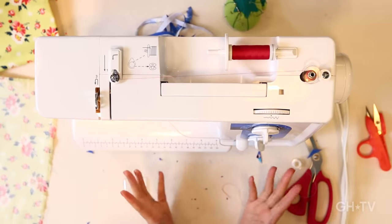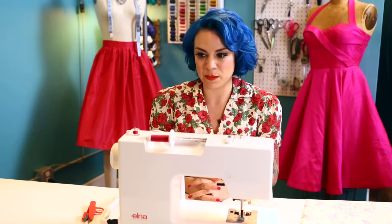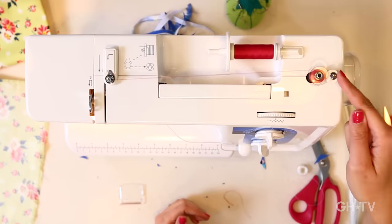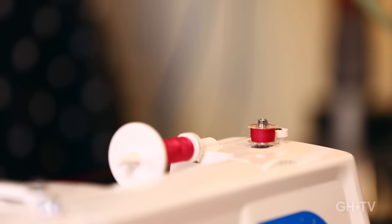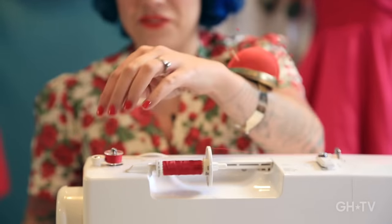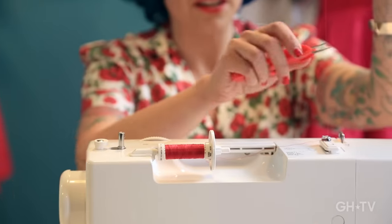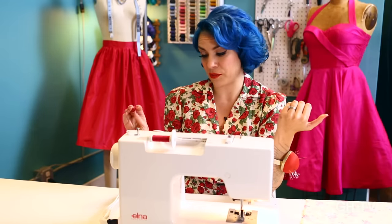Hold on to the thread end, and once it starts wrapping around the bobbin a little bit, you can cut — cut really close to the bobbin to get rid of that thread end, and now you can just keep winding. The machine automatically fills the bobbin evenly, so you don't have to worry about it. It also has a sensor that makes the bobbin stop winding when it's full. You can see it starts to skid a little when it's getting full, and then it stops. Now you can take it off, pull the bobbin away, and cut your thread. Now you have a wound bobbin.